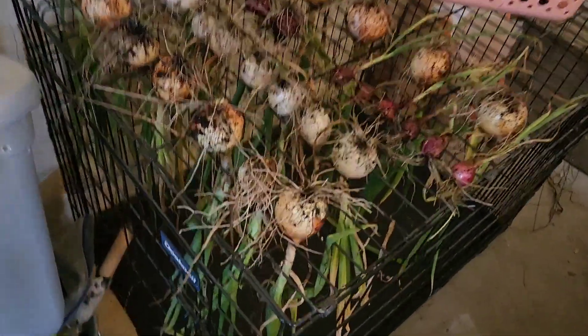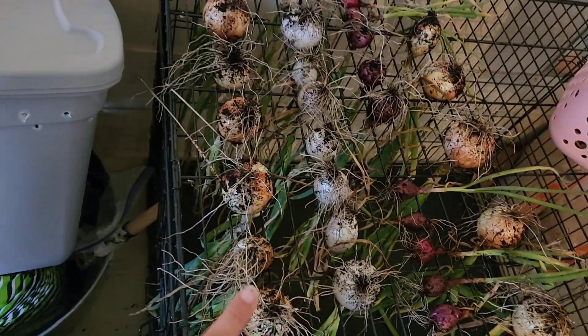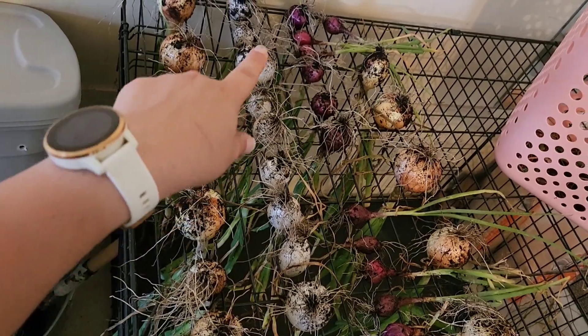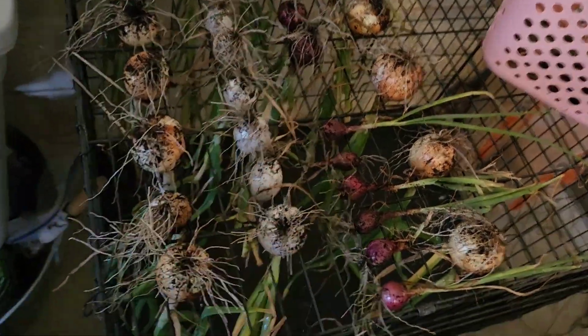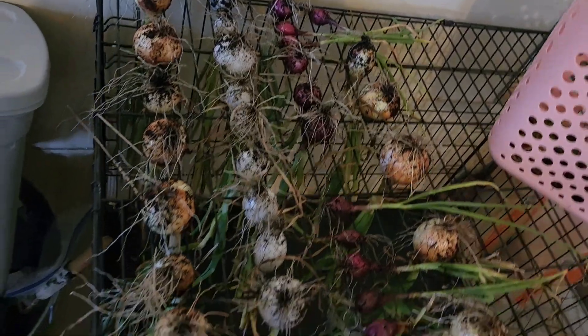Needless to say, I think the yellow ones did the best, followed by the white, and then the red ones don't even fit in the little slats — I had to lay them across because they were so small.